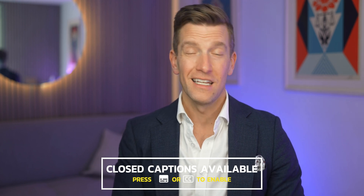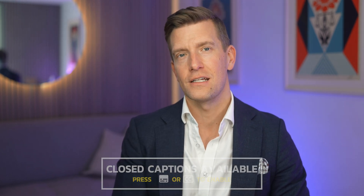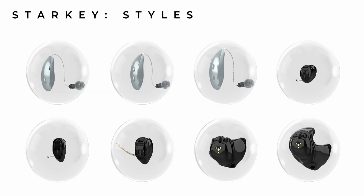Starkey's tinnitus program is called Multiflex and is available in all of their newest Genesis AI family of hearing aids, even their smallest IIC, as long as you've got access to their T2 app. From their receiver-in-canal hearing aids, we have the Starkey Genesis AI Emric R, their Emric RT, and their RIC 312.